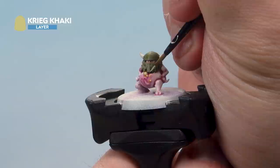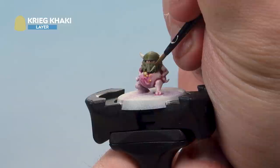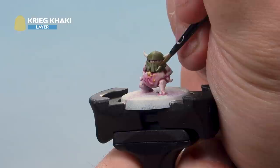Once that's dry we're now going to highlight the helmet with Krieg Khaki, thinned down with a touch of water. Just very carefully bring it around all the edges on the helmet to get a nice cool highlight.